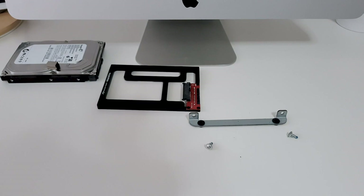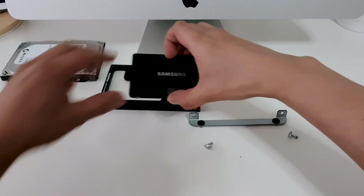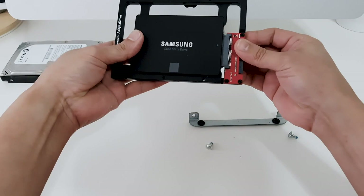Here we have the original hard drive and the Samsung SSD, as well as the NewerTech adapter drive. This adapter allows you to install a 2.5 inch drive into a 3.5 inch drive bay on the iMac.